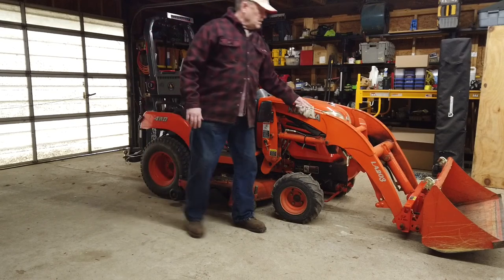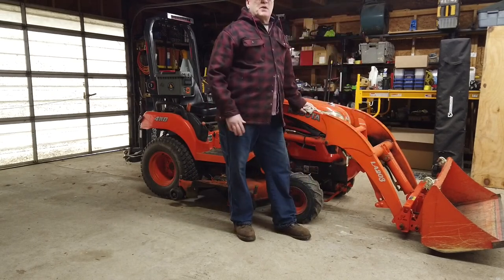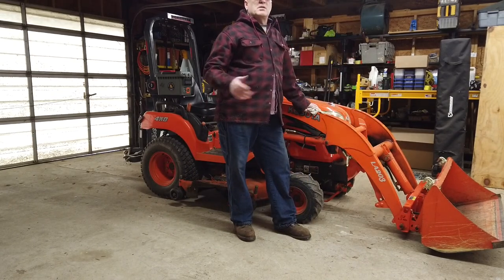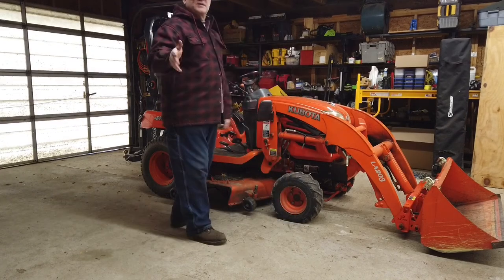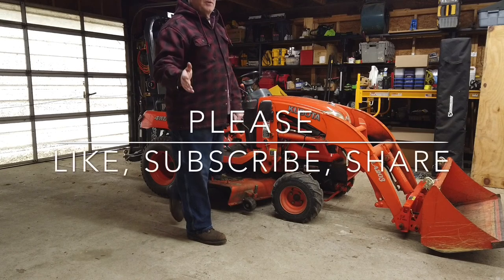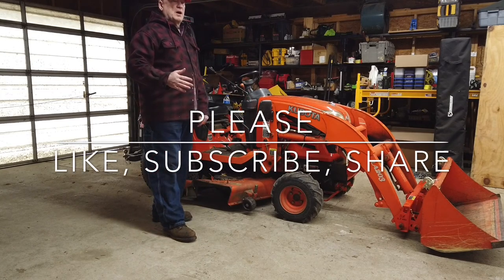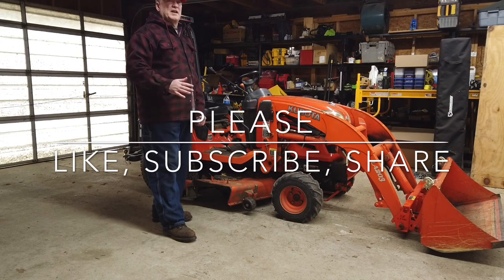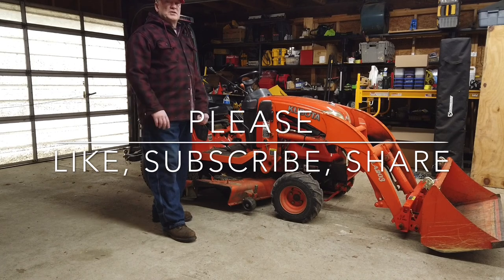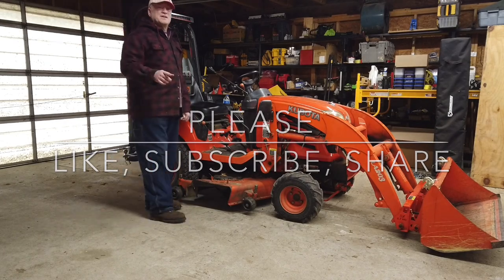If you have any tips about how I could do this better — I'm sure someone might point out that I did something wrong — go ahead and tell me about it down below. Be gentle. Like, subscribe, and share this with a friend. If you know someone with a BX1850 or just a BX subcompact tractor that could use some of the things they could do to maintain their own tractor, share this video with them. With that said, I'm going to wrap this up.